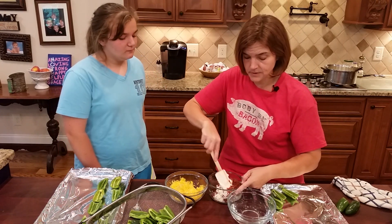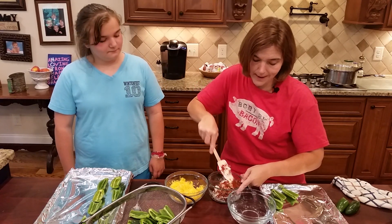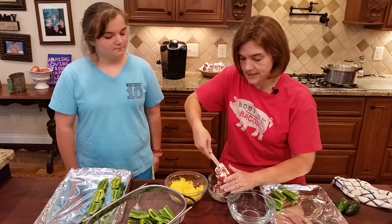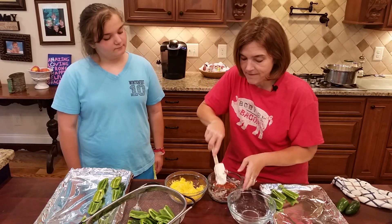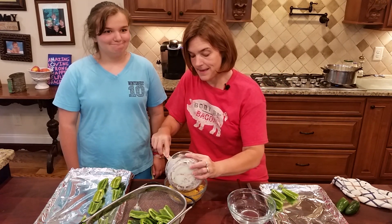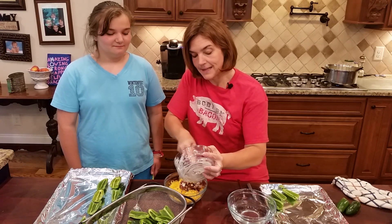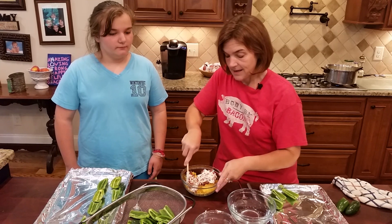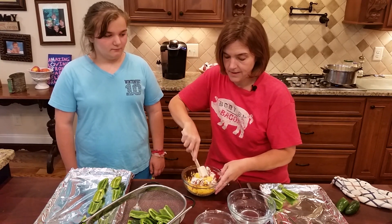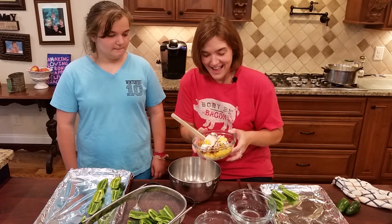The cream cheese has been at room temperature so it's relatively soft. I also have about two cups of shredded cheddar cheese. I'm going to add the cream cheese and bacon to the cheddar cheese — let me switch into a bigger bowl to make stirring easier.